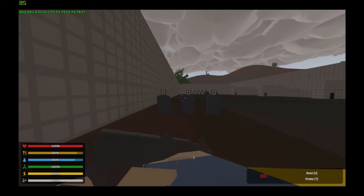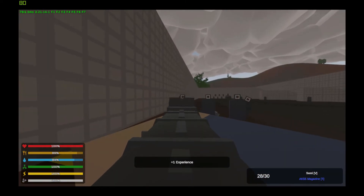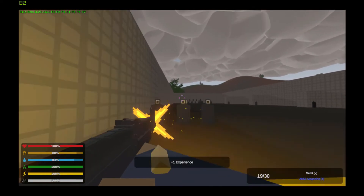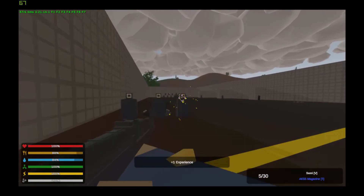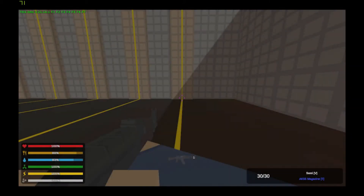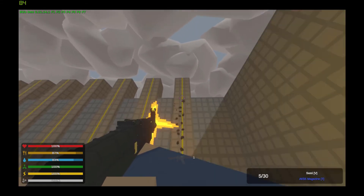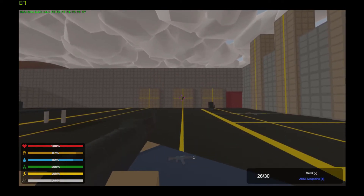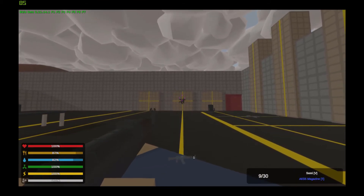Next we have the VPO-136, a demilitarized version of the AK. It only has semi-automatic modes of fire and takes sights and barrel attachments. It does not have fully automatic because it has been deactivated. Now let's take it over to recoil and spread.